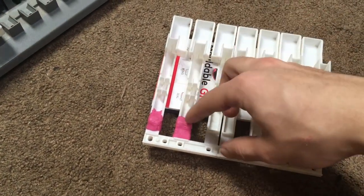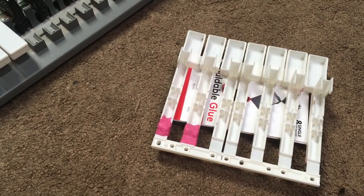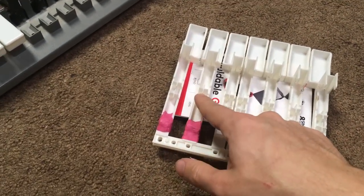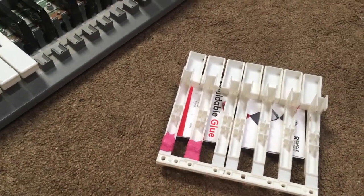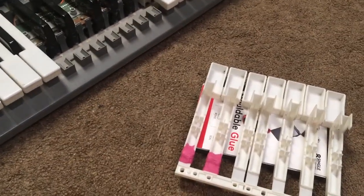Basically we've put some moldable glue right there — it's a rubber stuff that gets really really hard after about 24 hours. So what we're going to do is take these and put them back and screw them all back in.